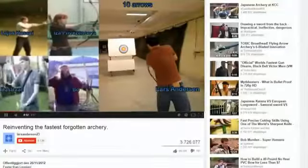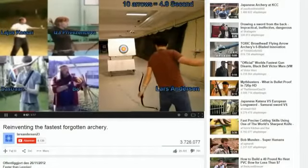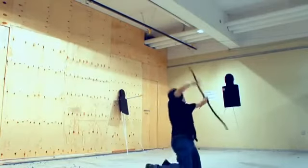Using this technique, Lars has set several speed shooting records and shoots more than twice as fast as his closest competitors, and being able to shoot fast is just one of the benefits of the method. But the big question is, why has it been forgotten today?